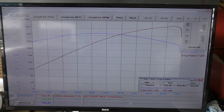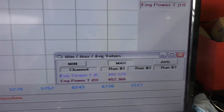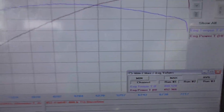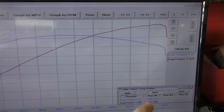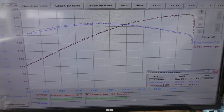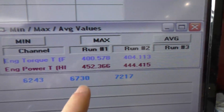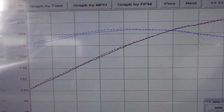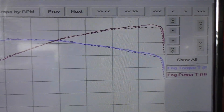Here are the results from our first baseline run — look how smooth and clean that is. Great power: 452 wheel horsepower, 400 foot-pounds of torque. Very clean pulls. Just for fun, here's an overlay of what we achieved last time on this file: 444 and 404. So we're up slightly in horsepower and down in torque. Previously we were making a bit more down low, and up top today is where we made more power on the baseline run.